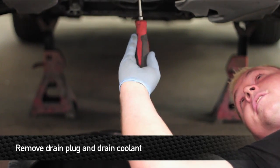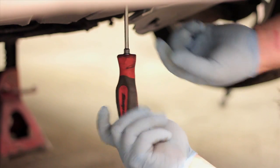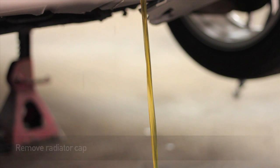Directly in the center of the car, there's a hole in the splash shield — there's a Phillips head screw that's the drain plug for the radiator. To aid in the coolant draining, just pop off the radiator cap and she should come pouring right out.